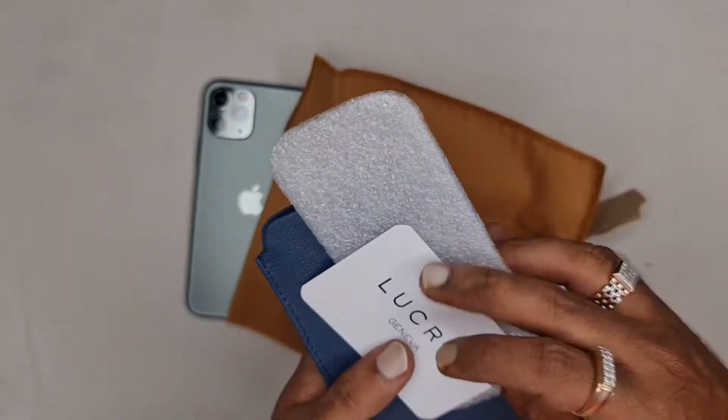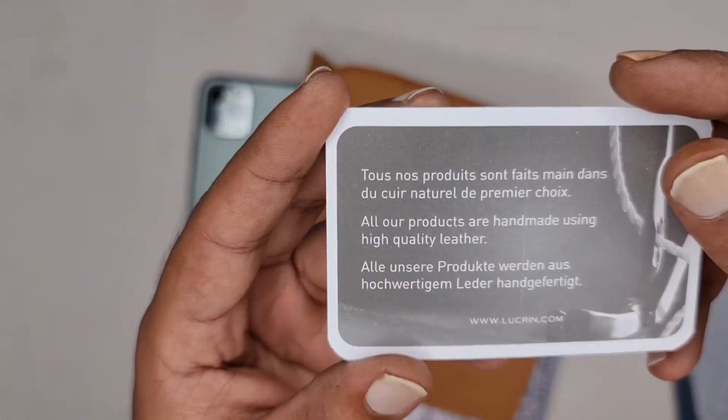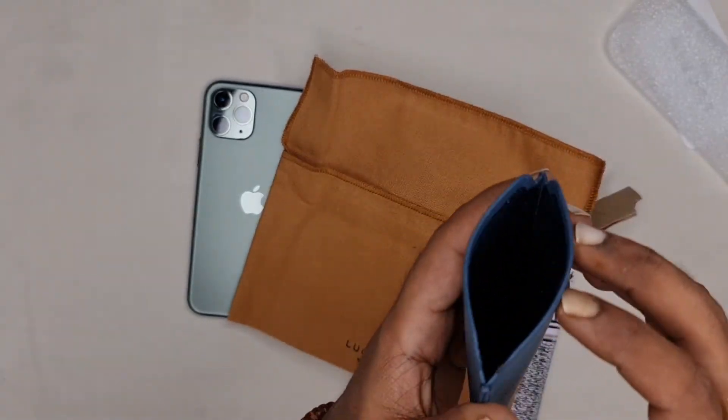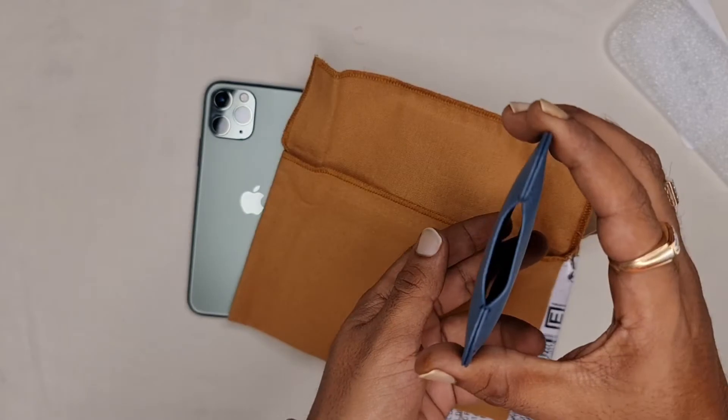Inside there is some padding and a card which gives information about the product. This is a navy blue color and made of genuine goat leather. Now let's have a look at the pouch — I really love the color.